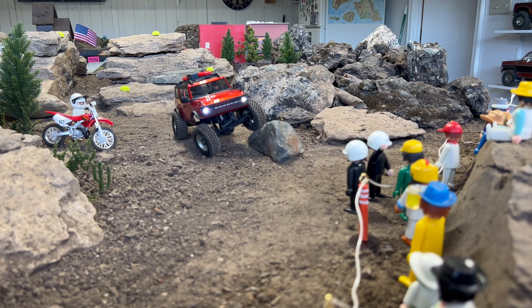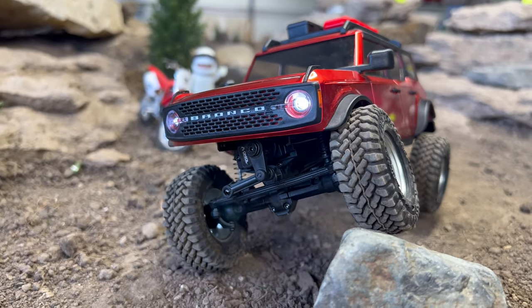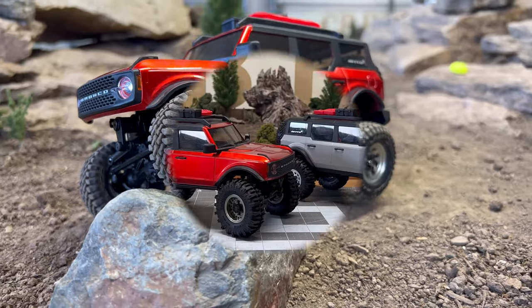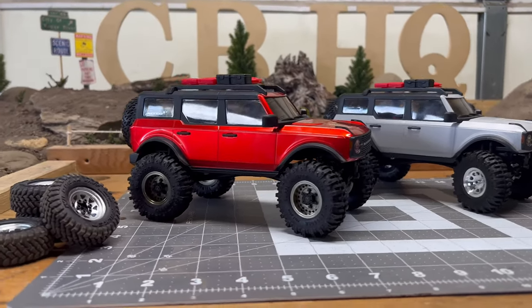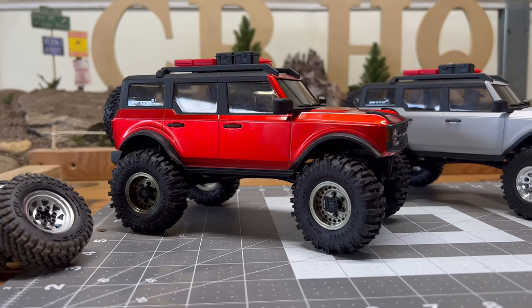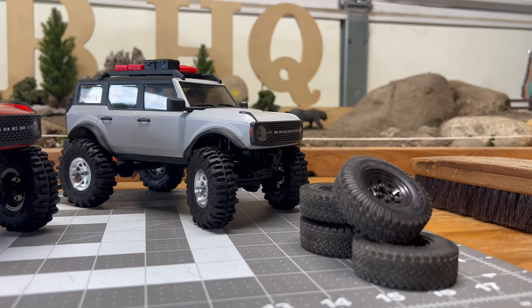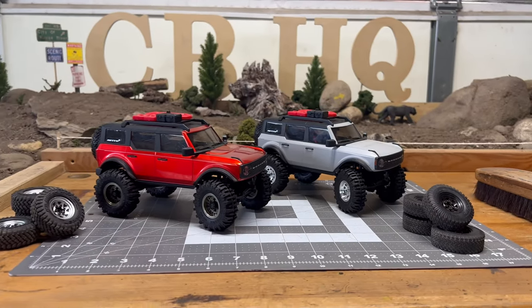Overall, not a bad run — these things have a good little flex coming right out of the box. It's a nice run. Next week I'm going to be doing a video adding the TSL Boggers to the mix — I'm sure it's going to make them a lot more capable, but we'll have to see. Thanks for watching and I'll see you again soon — peace.